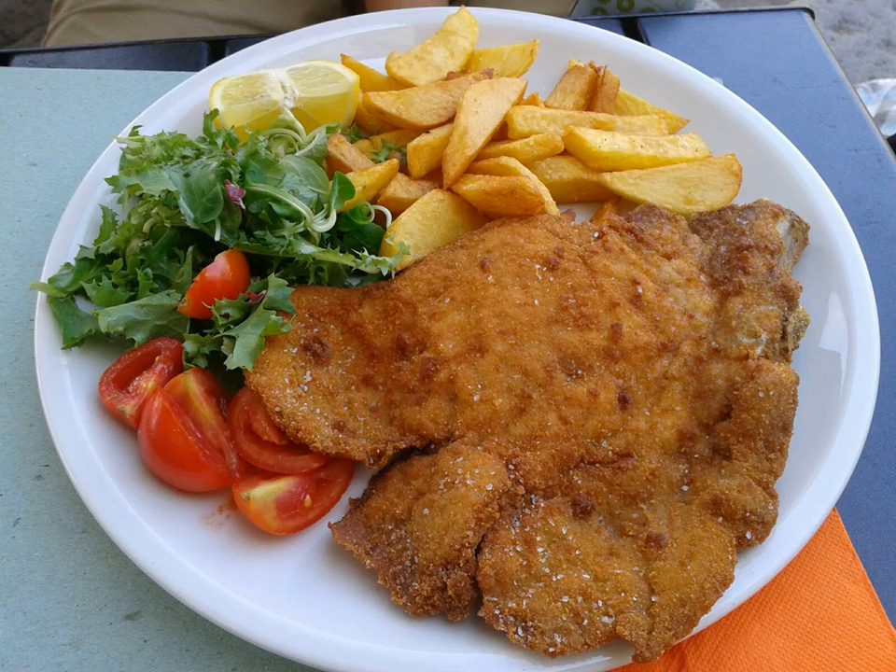In Mexico and the southern United States, Milanese's are eaten in some regions, often in a torta. In northern Baja California, Sonora, Sinaloa, and Chihuahua, due to U.S. influence, it features lettuce, tomato, and mayonnaise like a traditional sandwich, but the Milanese is also common in these regions as the main course of a meal.